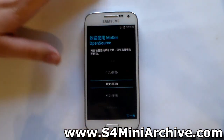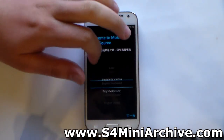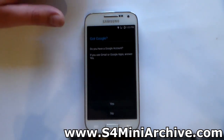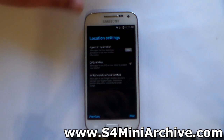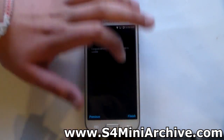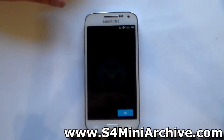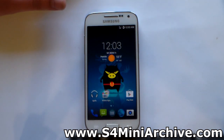Here we are on the setup screen. The default language could be Chinese, so scroll down and find English or your native language and select it. It will then ask you to set up your Google account and so on. I'm going to skip this for now and keep tapping next until I get to the home screen. We have successfully flashed the Moki ROM on the Samsung Galaxy S4 Mini.